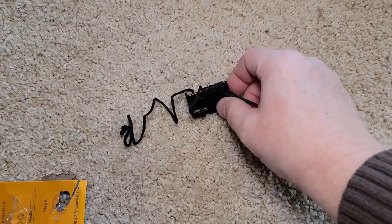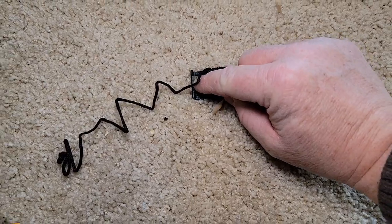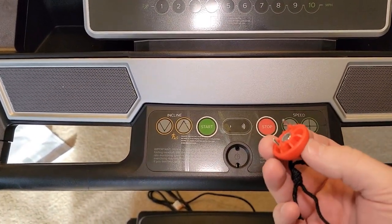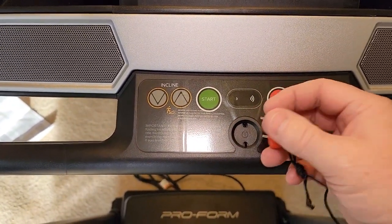You've got to unwind this tether from this and get this little end right here loose. Make sure you put your tether in — the machine will not work unless this tether is in. This is what stops the machine if you fall off of it.